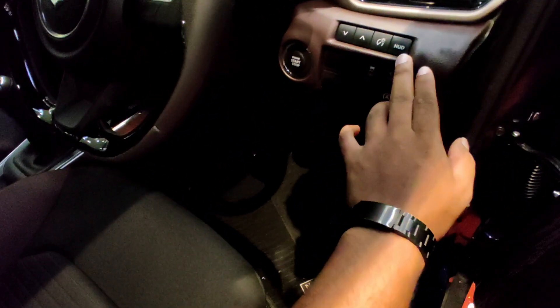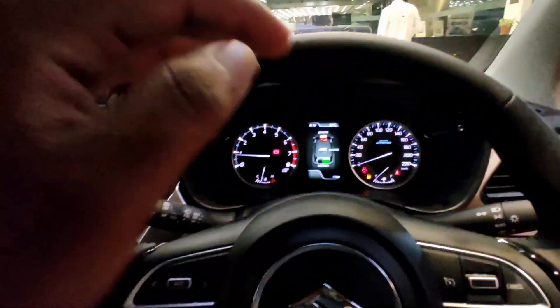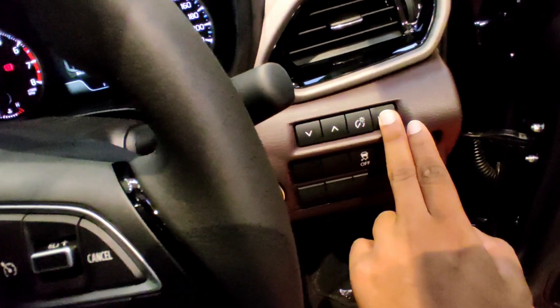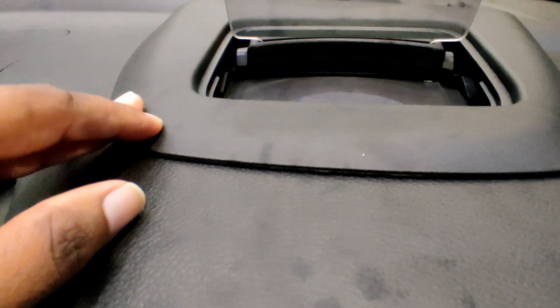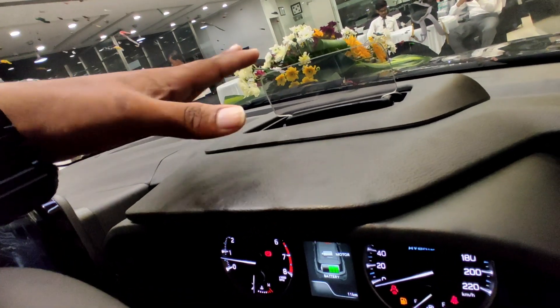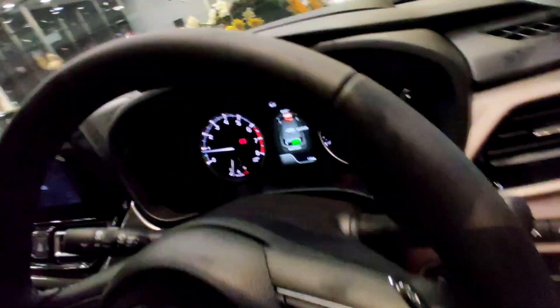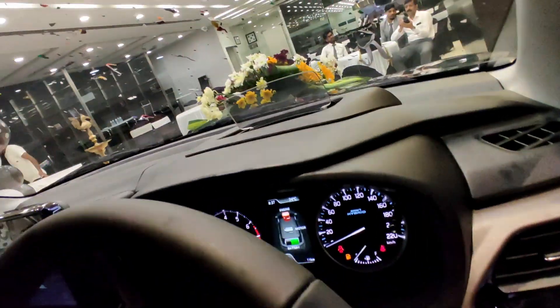Now we have HUD — heads-up display. Simple heads-up display. Long press the button, heads-up display opens. This is a clean heads-up display — heads-up display open. Now we have basic speed. This is off mode — again long press it, so now close.